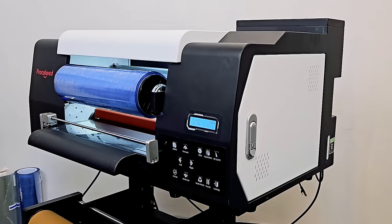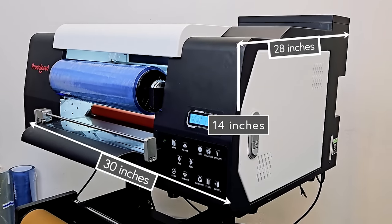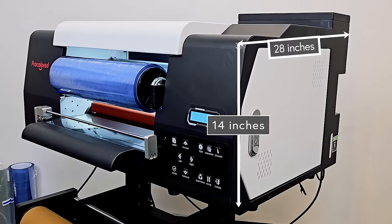With its compact size of only about 30 inches wide, 28 inches deep, and 14 inches tall, this will really fit anywhere. It's perfect for any craft room.